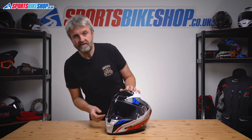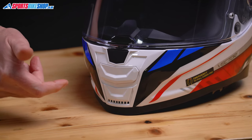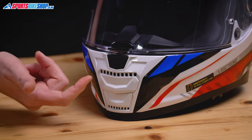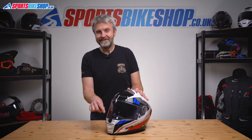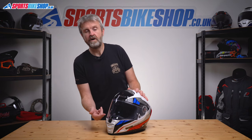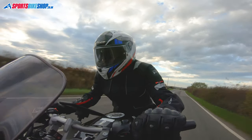One of the benefits of a fiber shell like this is generally the ability to have more vents than you find on helmets with plastic shells, and this helmet lives up to that. There are two vents on the chin — the bottom one uncovers a series of holes at the base of the chin bar to let air flow directly through, and the top vent is designed to allow air to flow up through the top of the chin bar to the inner surface of the visor. But poking around in there with a torch suggests there's not really an easy route for that air to get through, and on the road I didn't find either vent to really make a noticeable difference.